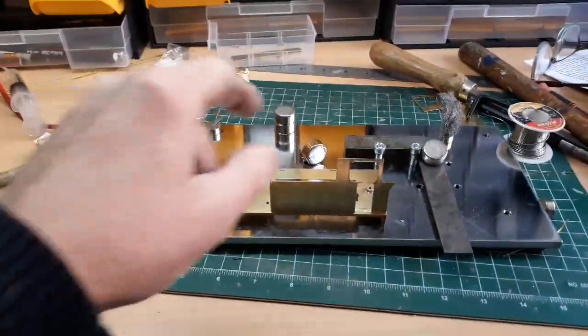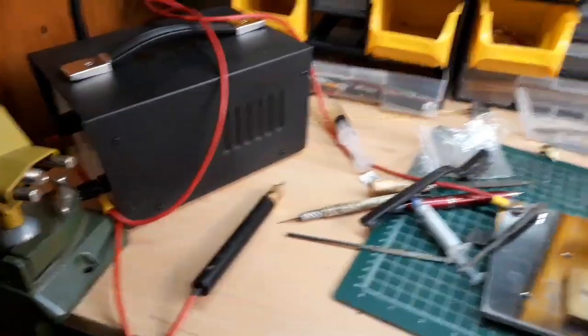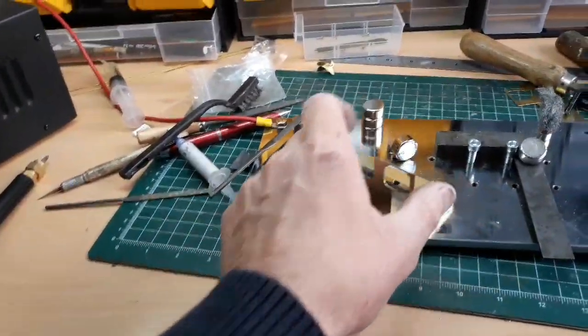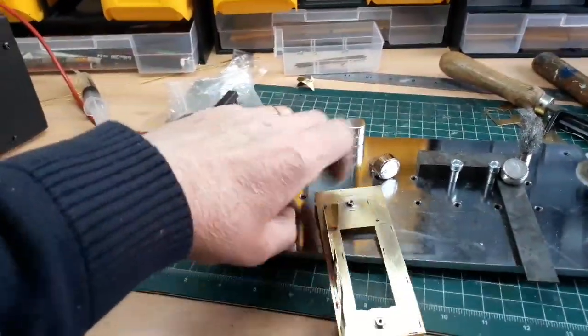So, what I'm up to - I'm using my flux capacitor. Fair dinkum, when I turn this on all the lights in the street go dim. I jest, but it's a good bit of kit. So what I've done, I'm going to show you what...